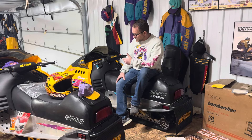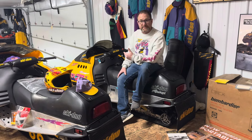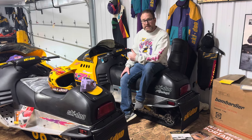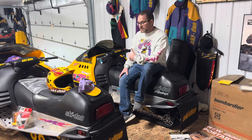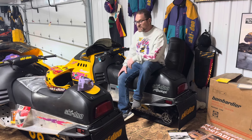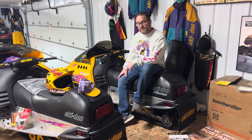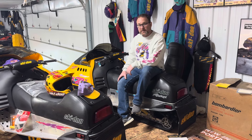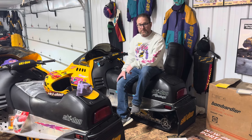Neat sleds. This sled started out its life as a dealer demo MXZ at Trackside in Eagle River — it had the X kit installed on it and was never actually raced. I've ridden this sled on vintage rides before; they're a lot of fun to ride, especially on good trails. Anyway, that's about all I've got today on the '94 MXZX. Hope you guys find this informative, and see you soon with another model. Thanks.